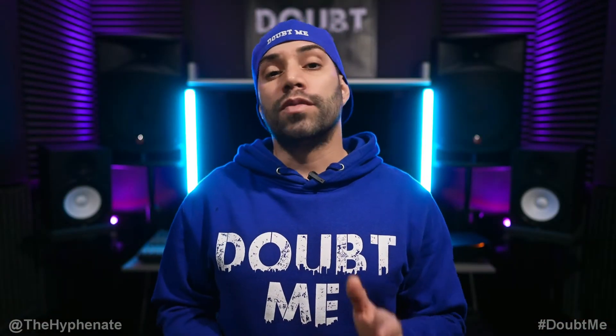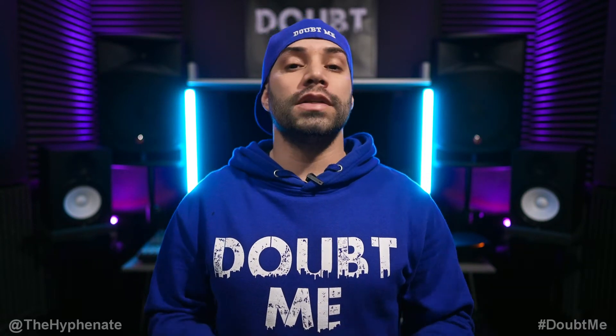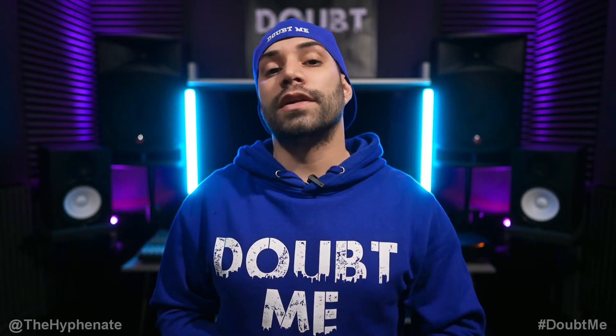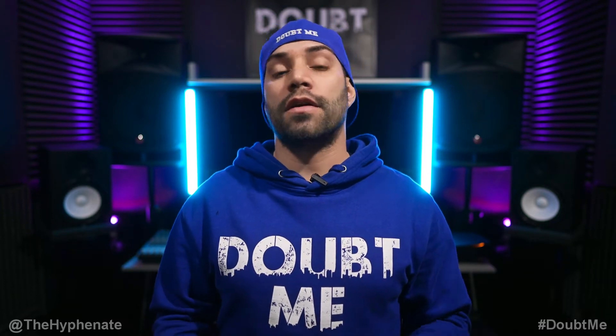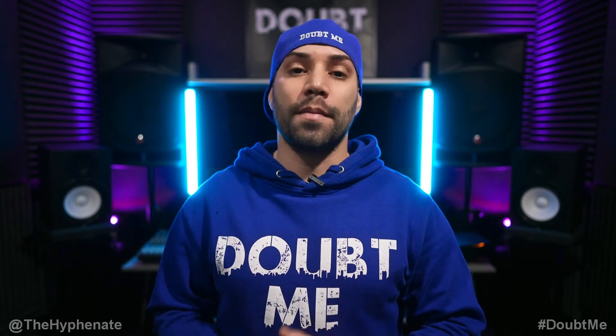What's poppin'? It's the Hyphenate, and what you just saw are clips from my new cinematic skate video production, How the Grinch Stole the Barracks Christmas. The full video released on the Barracks YouTube channel on Christmas Eve, and it's still there now — I have a link in the description. This short film skate video features Santa Claus and the Grinch, with cinematic acting scenes and a bunch of skateboarding.